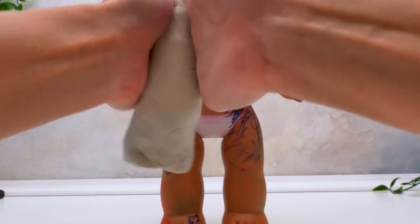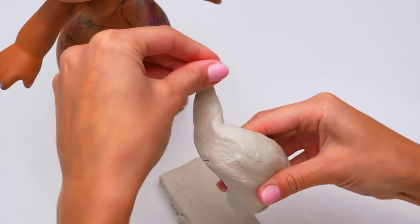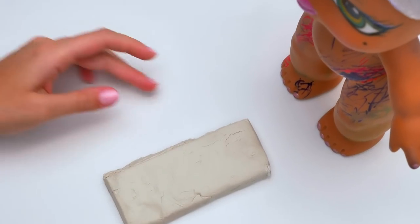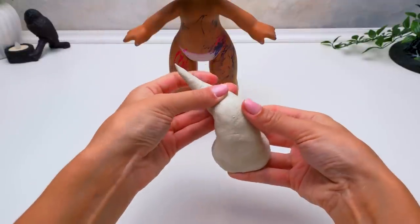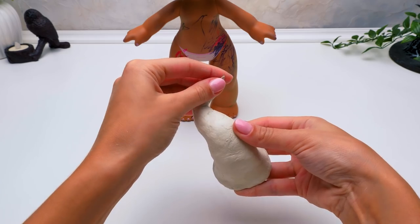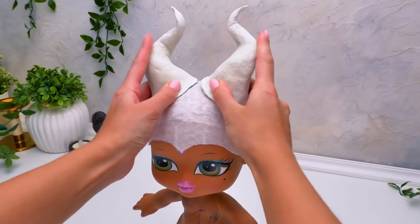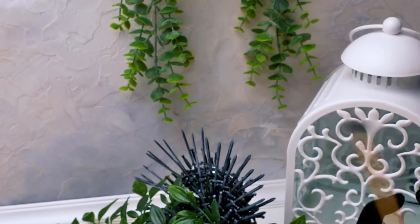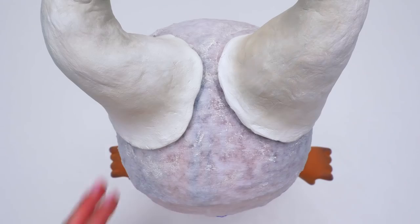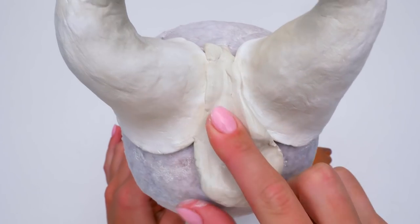We'll take one piece first and roll it to the desired size, and then we'll make a delicate curl. Like that. Then we'll take the second piece of clay and do the same. Here we go! Pretty symmetrical to the first one. And after this, we'll simply attach the two horns to the cap. It's better to press them a bit to secure them.